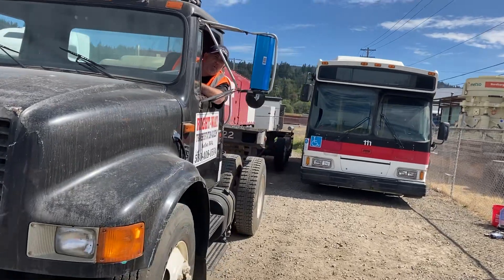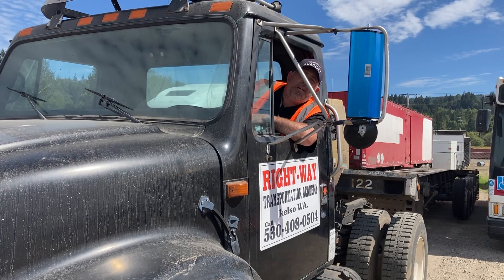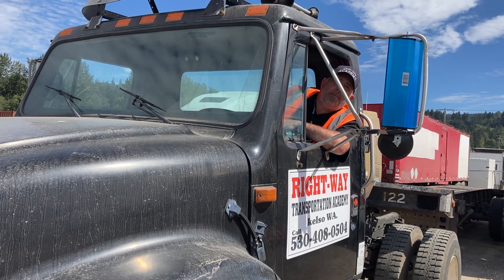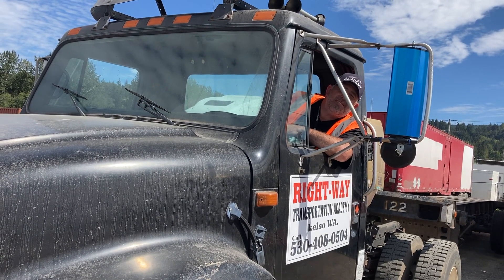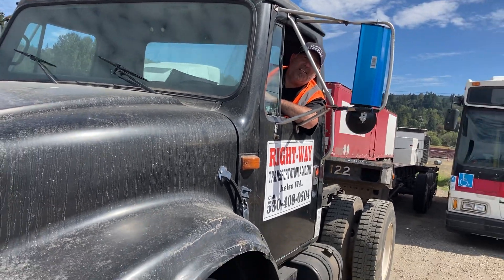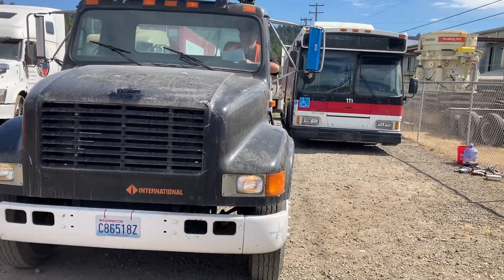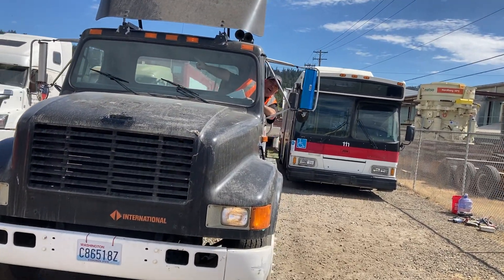Okay, so we're gonna begin this test with checking our lights on the outside. The examiner will be on the outside of the truck and I'm going to tell him which lights I want him to check for me. So I'm gonna turn my headlights on and I'm gonna start with my clearance lights overhead.